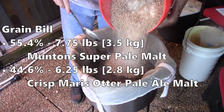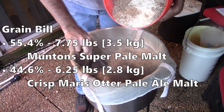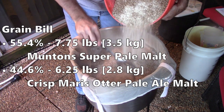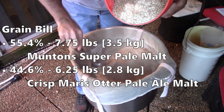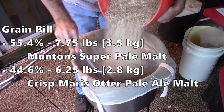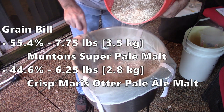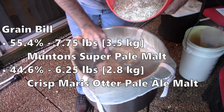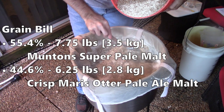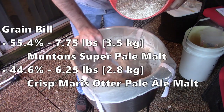I went with a simple and light colored grain bill for this one. The general idea was to try an IPA that was 50% pale malt and 50% pale ale malt. I needed a total of 14 pounds (6.4 kilograms) of barley. I ended up with a higher percentage of pale malt just to use up the last of a bucket of Munton's Super Pale malt, then used Crisp Maris Otter for the remaining. I don't think I've ever made an IPA without some specialty malts — I usually use crystal malts — and I don't use a pale ale malt like Maris Otter very often in American IPAs, so I was curious how this one would turn out.